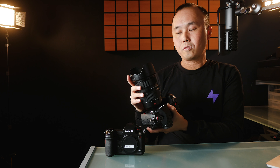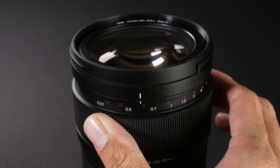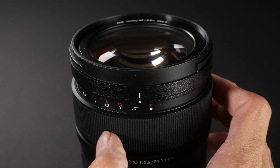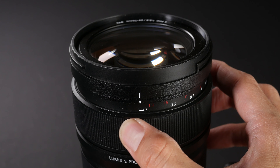But you do have the focus ring, which you can pull back and it will turn into a manual focus ring. The focus ring itself feels very smooth, and when you turn it to the limit there is a soft stop at the end so you will feel that it reached the end of the focus range, but you can still keep turning the ring if you want. This is a fantastic design, especially as the lens is designed for both photographers and videographers.